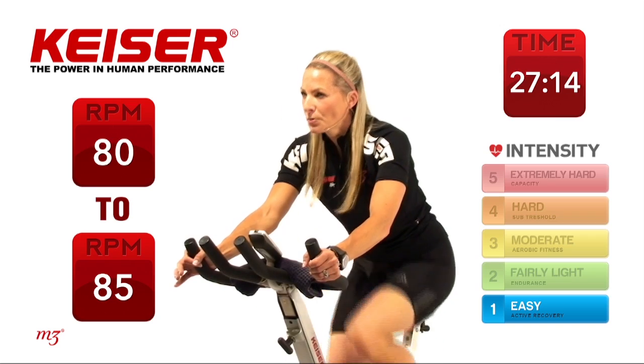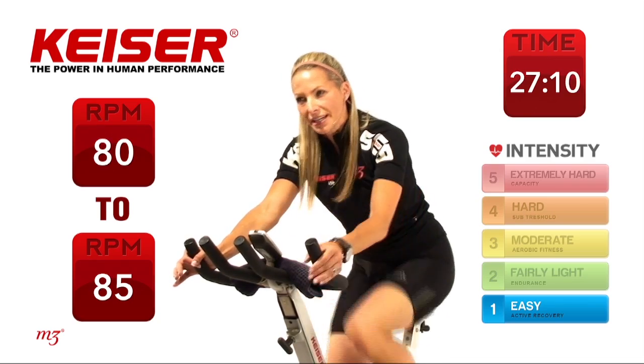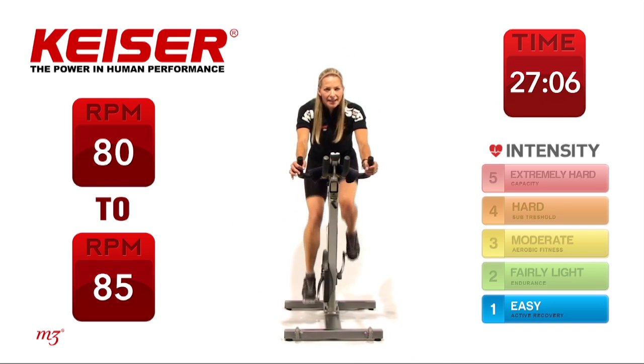Thinking about that pedal position — you can notice if you focus more on one leg or the other, you might notice a difference in the watts as well. Really try to even that out.